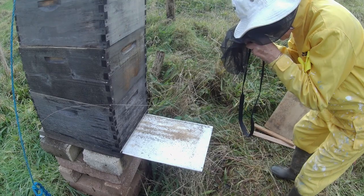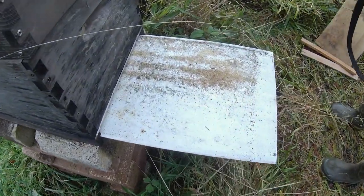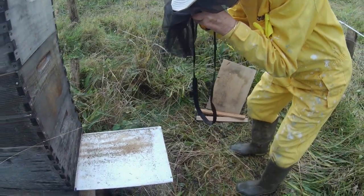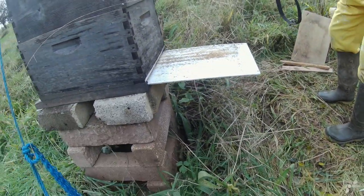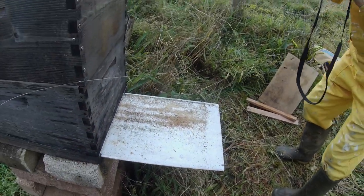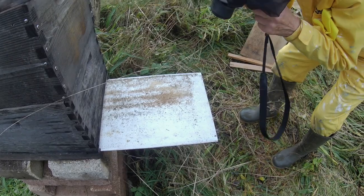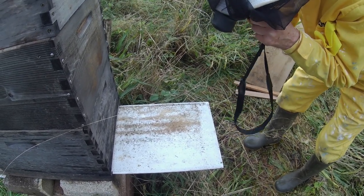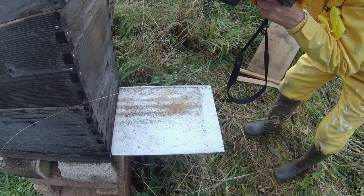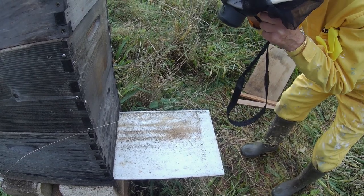We're looking at the varroa board to see what the mite drop is — there's quite a lot of varroa on there. We're using close-range binoculars to have a look at them. You're looking for red, sort of rusty, dark-red oval shapes. The youngest ones are pretty much white and then they get darker and darker as they get older.